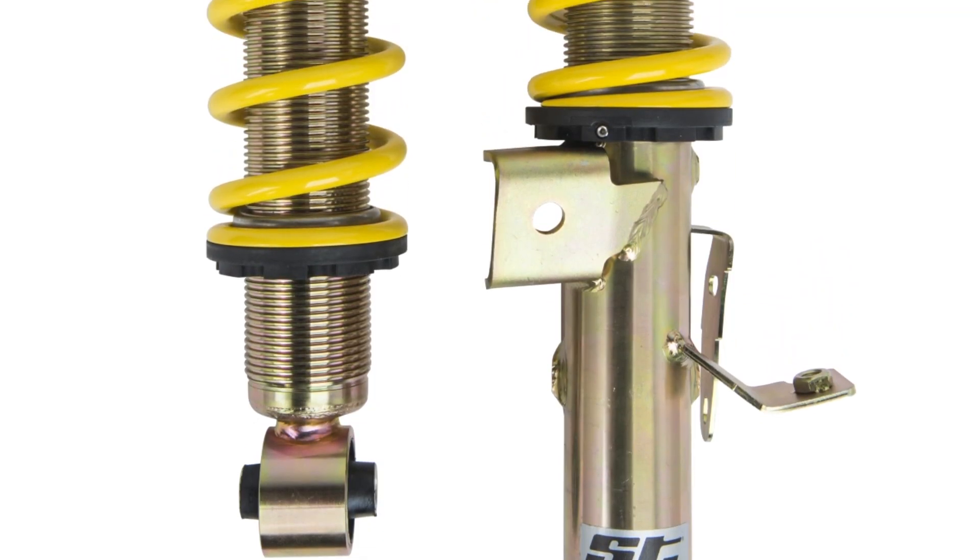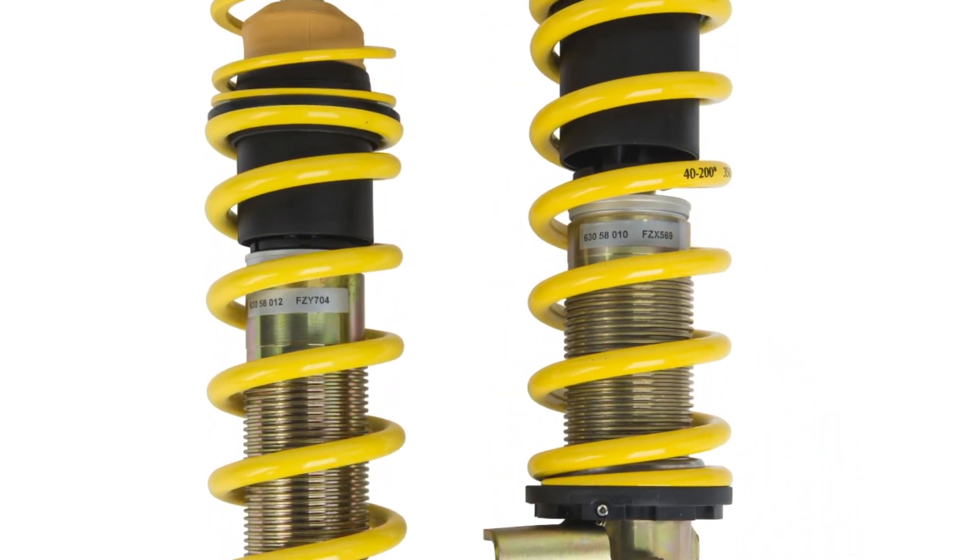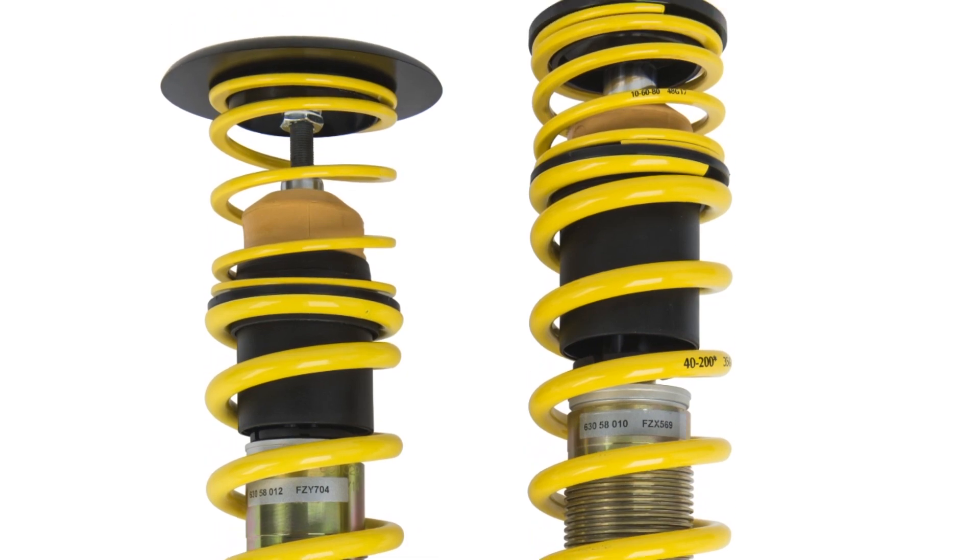For our challenge we had basically any type of suspension choice open to us. We could have gone to a full race, triple-adjustable, $20,000 shock system, or we could have gone to something entry level. We skewed towards the entry-level end.